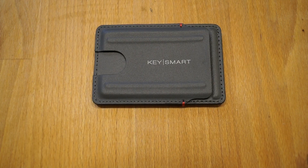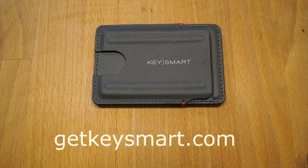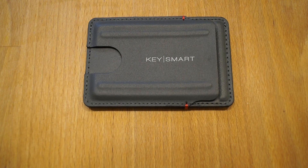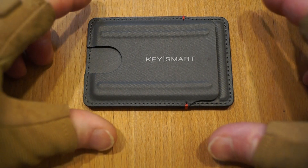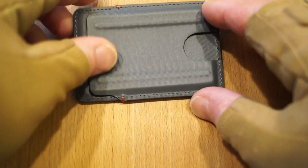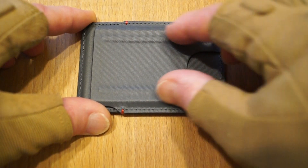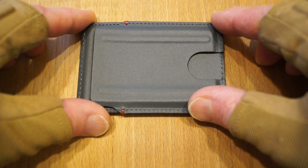I would just like to thank KeySmart for sending me a whole bunch of stuff over to take a look at — thank you very much, very kind of you indeed, and I will get round to reviewing that lot at some time in the near future. A very interesting little EDC wallet — these things seem to be getting smaller and smaller all the time. I like the materials it's made from, tech tough leather. Feels quite resilient. You've got these little ridges apparently to keep it in your pocket, and little thumb slots to push your cards out with.